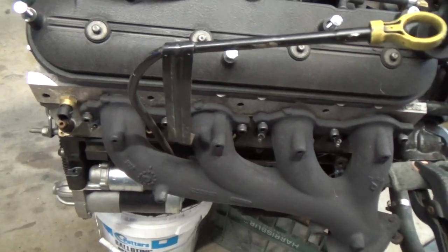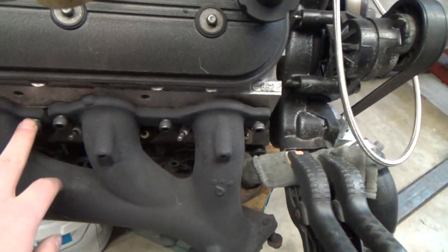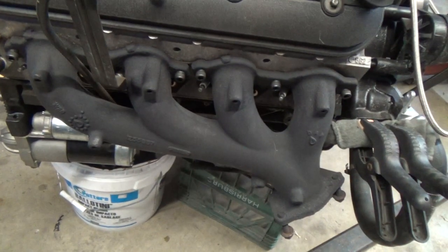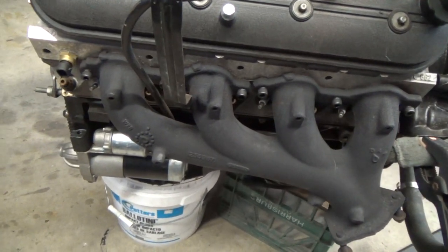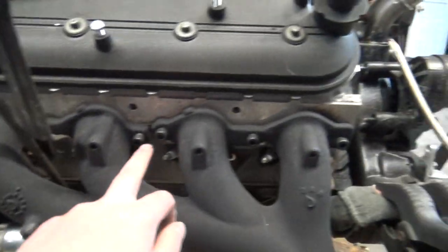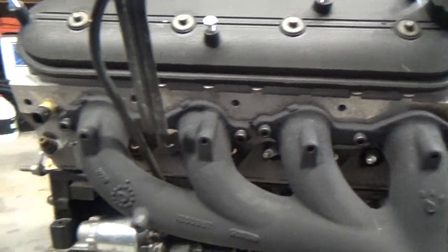Other things fixed: the exhaust manifold here wasn't matching up. It was actually an issue with the gasket. In my rush to put it together, I probably wasn't paying attention. But it's now fixed and the manifold is on the way it should be.